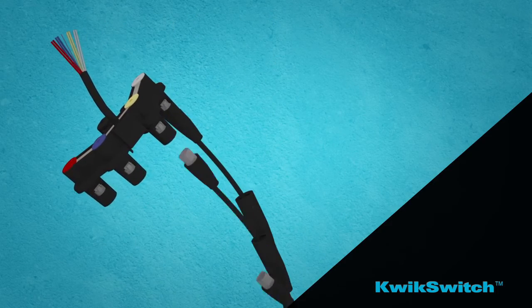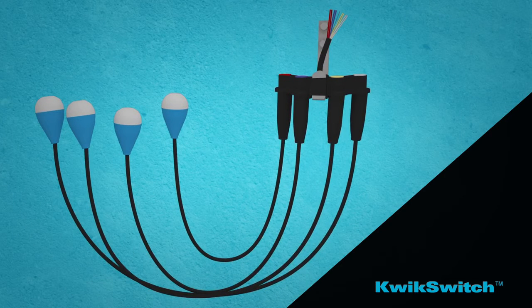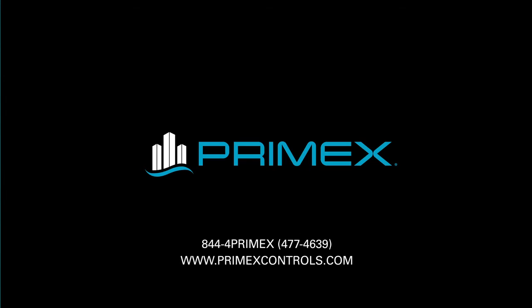For more information about this game-changing, labor-saving float switch technology, contact your local PrimeX representative or visit PrimeXControls.com.